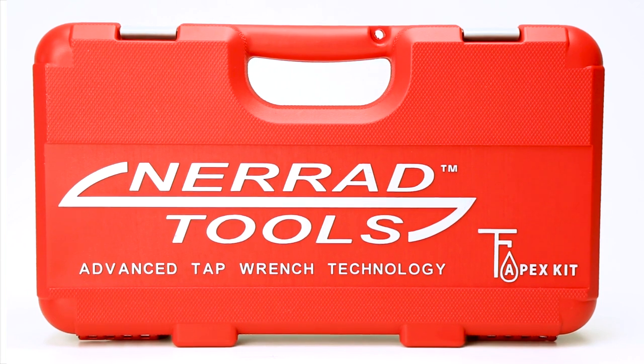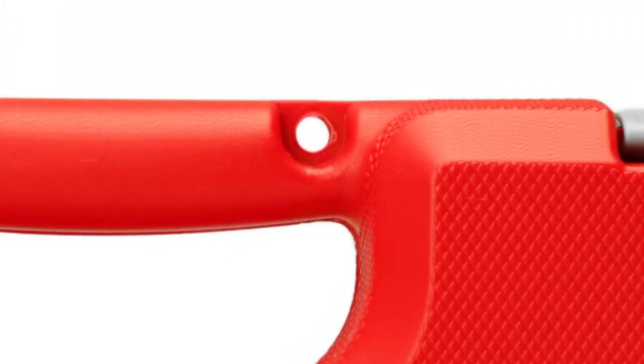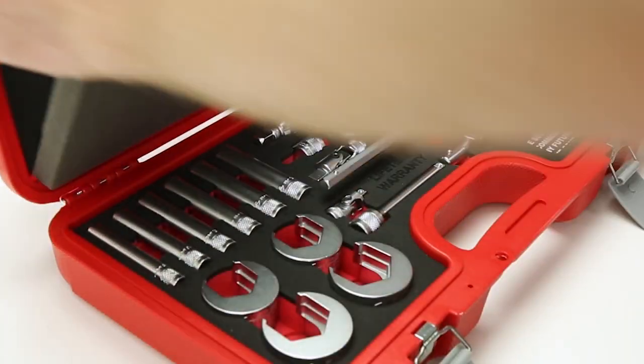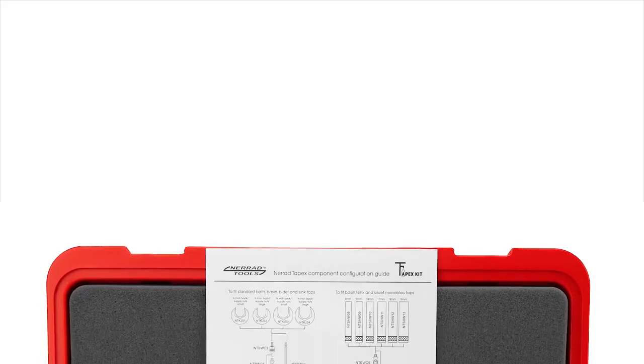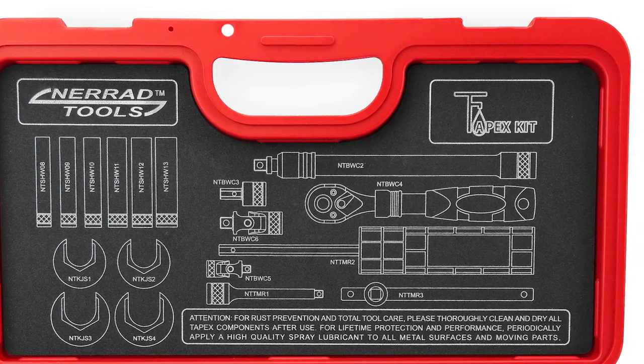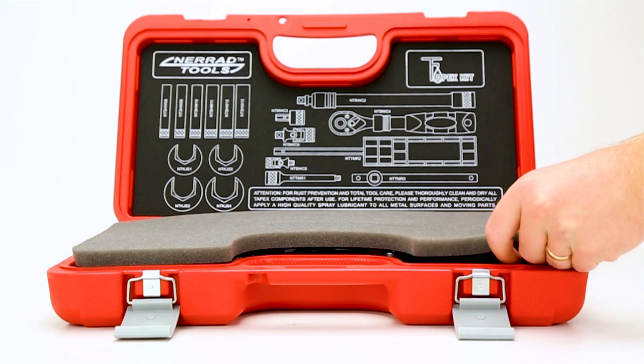It comes in a sturdy, hard-wearing plastic carry case with integral padlock eye for added security. Opening up the case, you will find a simple assembly guide and nicely printed graphic to show you where everything is stored. There's also a foam cover for added protection of your tools.